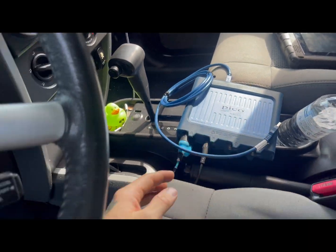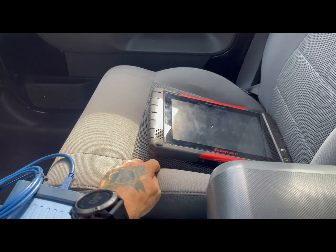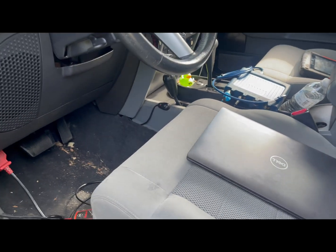What I'm going to be using is the PicoScope and laptop, and then just a scan tool also to verify what the slip is.